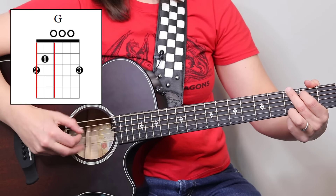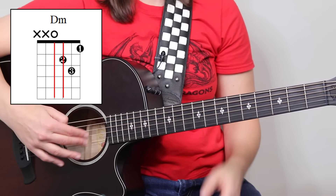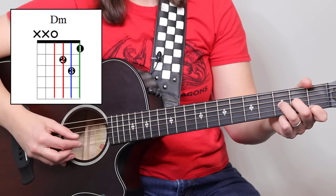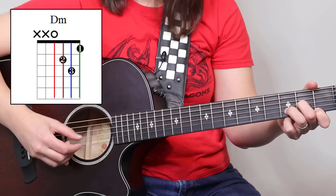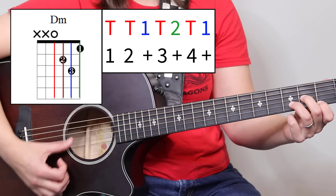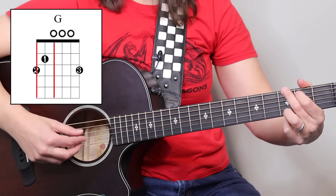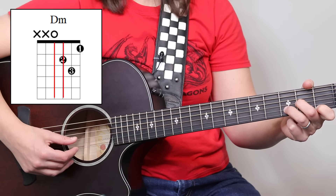For a D chord, we have to shift our whole hand because the bass notes we need to alternate are between four and three. So even our fingers shift down — first finger is on B, second finger is on the high E string — and we're playing a D minor. It's thumb, thumb-one, thumb-two, thumb-one — same pattern, just on the bottom four strings. To recap: five-string chords alternate five and four; six-string chords alternate six and four; four-string chords alternate four and three.